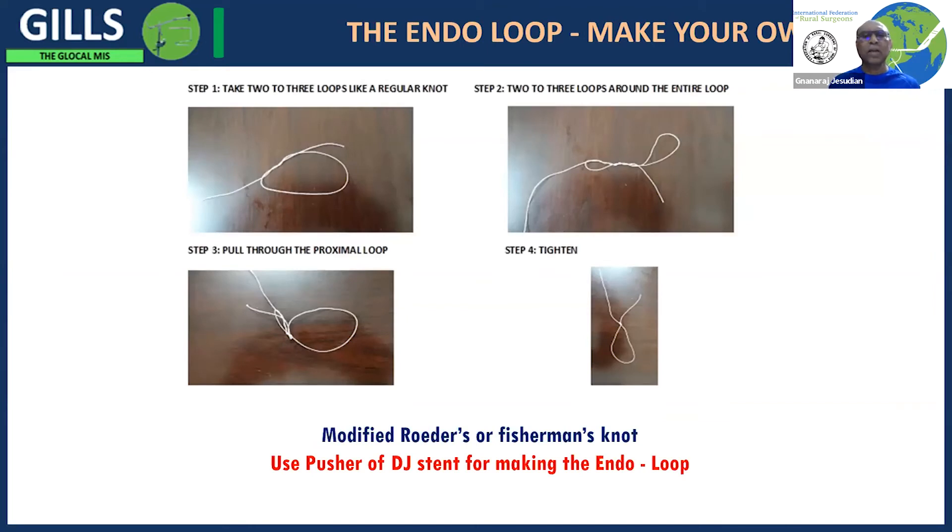The end-of-loop is a little difficult to get, but if you go through the detail it will describe how to make a low-cost end-of-loop by yourself using the pusher of a DJ stent, and then practice with it.